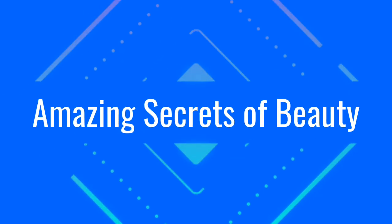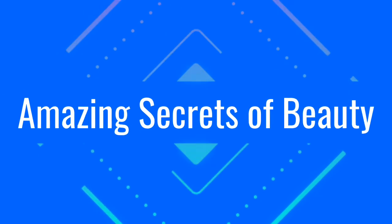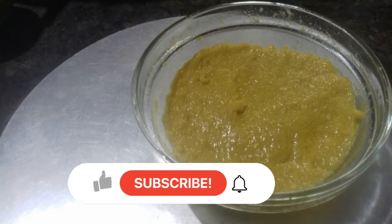Hello dear friends, welcome back to my channel Amesasya Seekers of Beauty. I am going to give you a recipe for a treat.